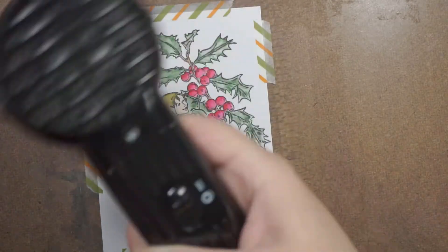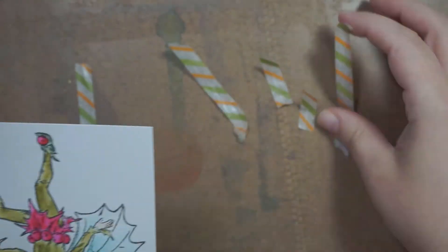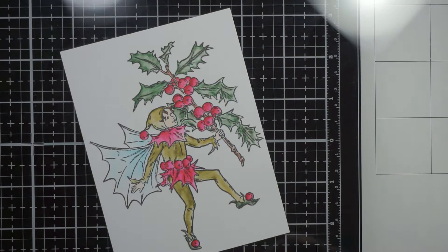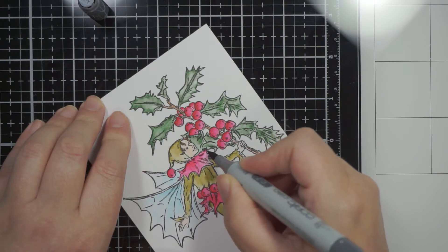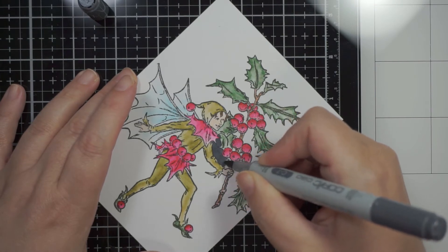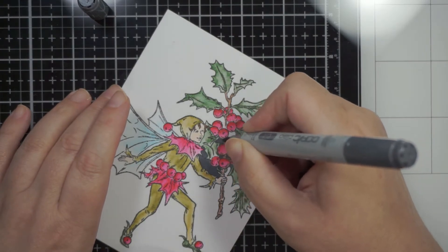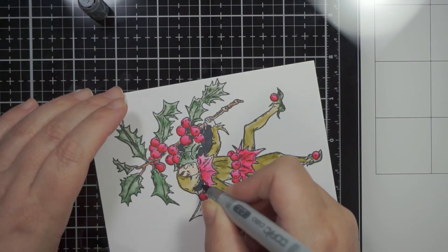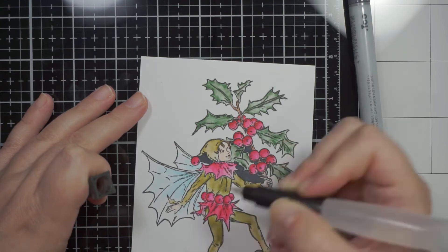You would have noticed I taped it to a board - this just helps with the warping when you're watercoloring. Although the paper can take a lot of water because it's made for that, taping it down makes it a little easier. Now what I'm going to do - and I love how this looks - I'm taking a Copic C7, which is a very dark cool gray marker (more on the blue side than the warm side of the grays), and I'm basically filling in the background in this color.